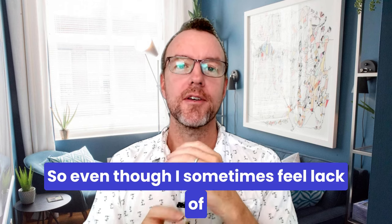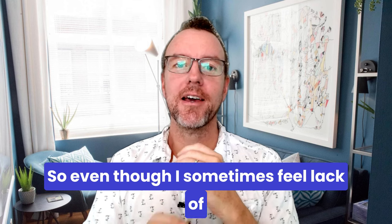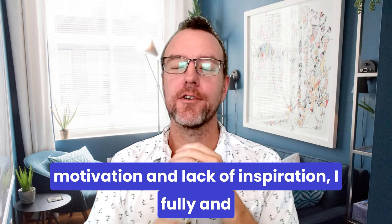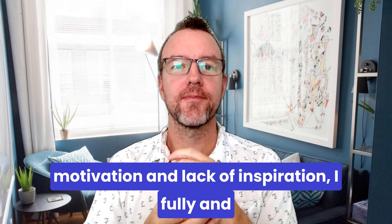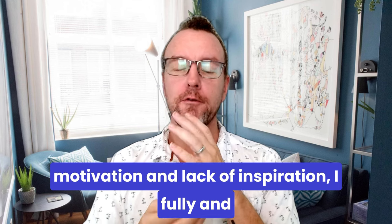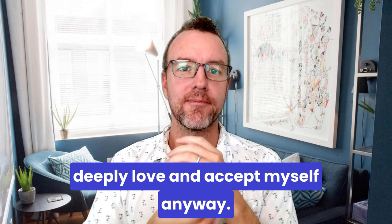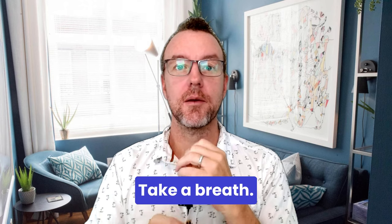Even though I sometimes feel lack of motivation and lack of inspiration, I fully and deeply love and accept myself anyway. Take a deep breath.